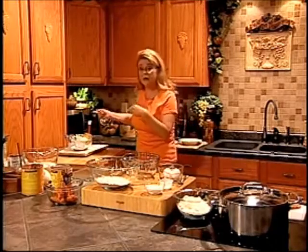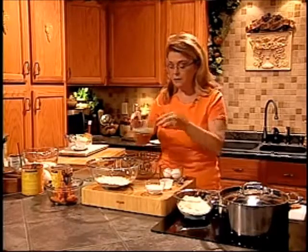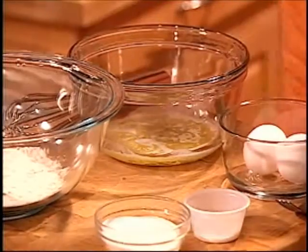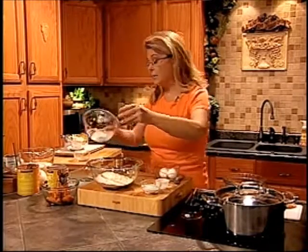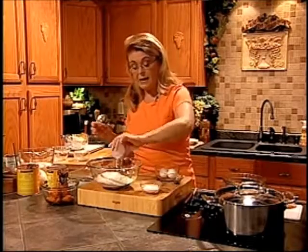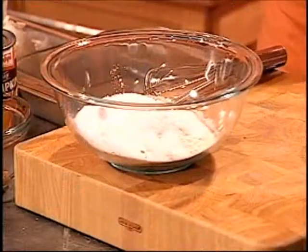First thing I've got to do is grab my butter out of the microwave — I just melted half a stick of butter for about 30 seconds and it melts perfectly. Then I'm going to take one cup of flour, all purpose, one cup of cornmeal, some baking powder, and some sugar, because I like my cornbread to be a little bit sweet.